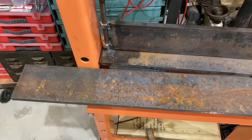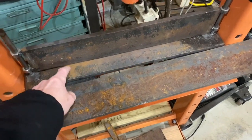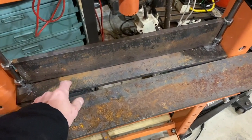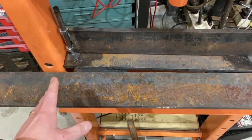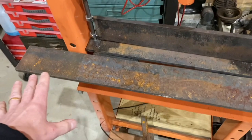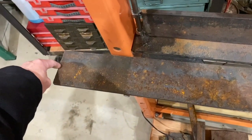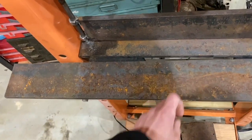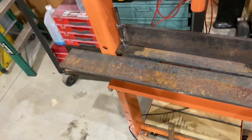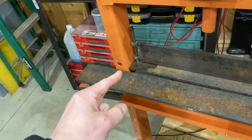So the next thing I'm going to do here is cut this piece of steel to be the same width as this one side to side - I think it was like 22 inches or something like that. Then I'm going to cut it right down the middle. You're probably asking why I'm going to do that, and I'm not going to tell you because you're going to have to wait and find out.